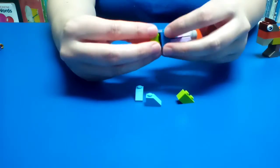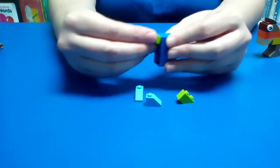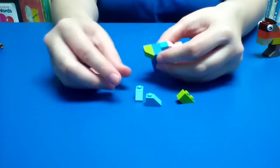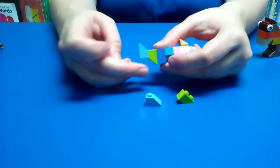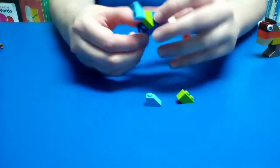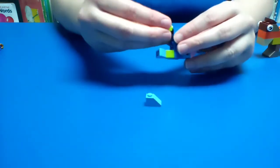You want to put this one like that because the leg is going to go this way. This is how you want to arrange these two pieces here — you're going to do the same thing on the other side.